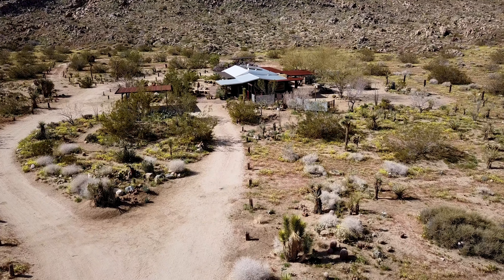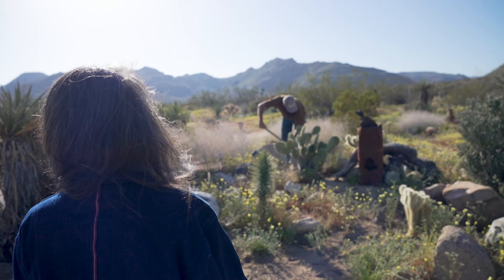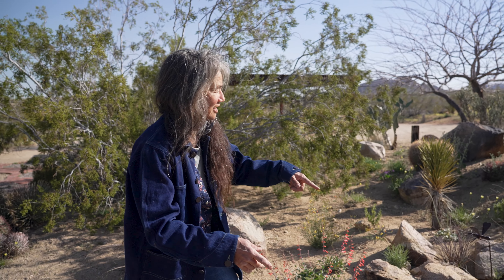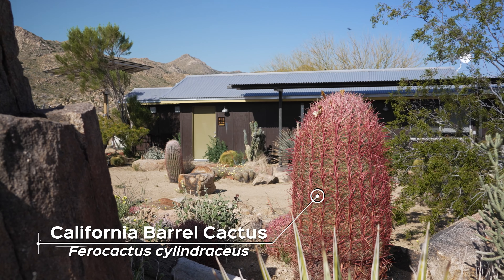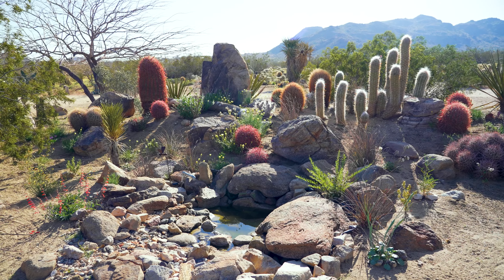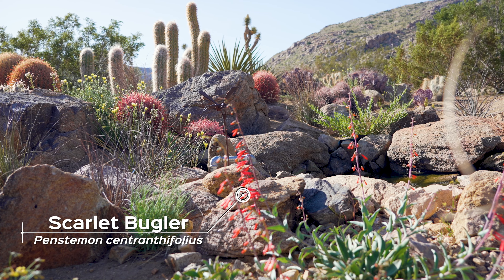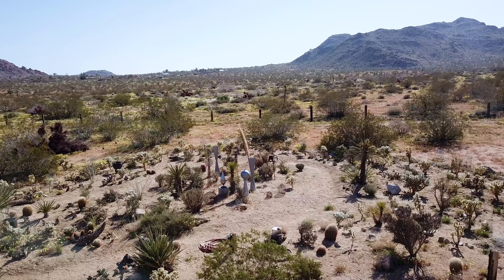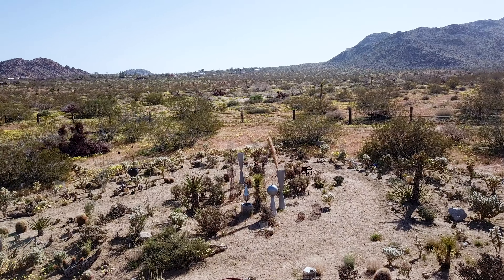With a property this size, sometimes bringing in new plants it's really difficult to maintain them. This is an area that was planted after the last native plant sale, and by putting everything in one place I'm able to give it the same level of treatment to establish it, instead of running to one side of the property for one plant and another side. Going small area by small area in your own garden — I find that's a really manageable way to do it.